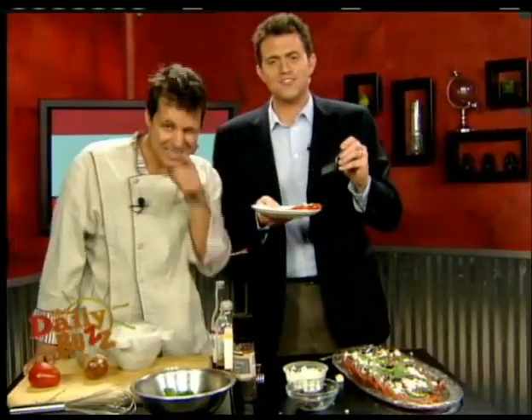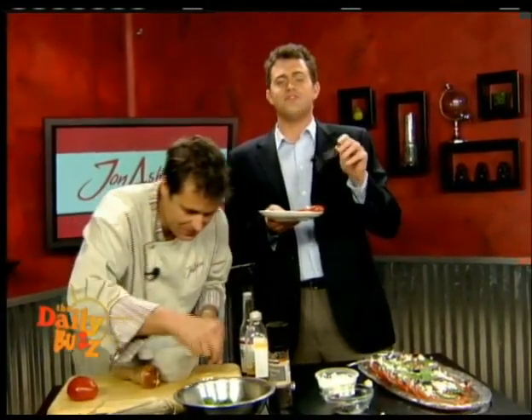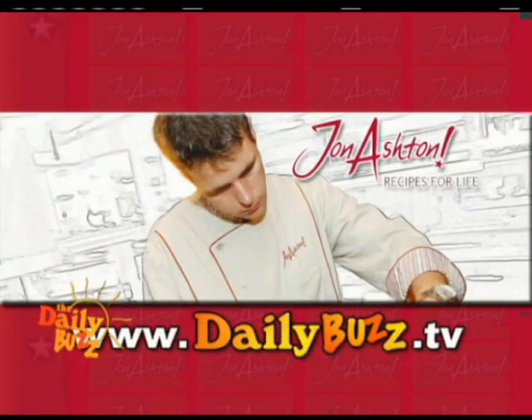John, as always, absolutely wonderful. Thank you, John. And I'm going to have to have you talk to my wife about why I smell like I do. I will tell her the story. For this wonderful recipe or any of John's recipes, you can head to our website, dailybuzz.tv. Keep all the emails coming in.